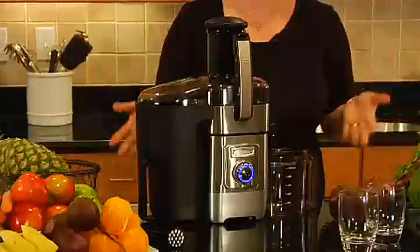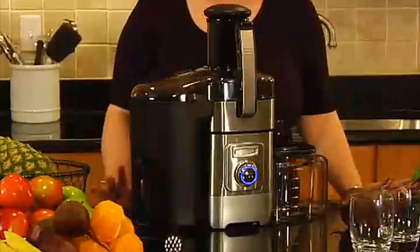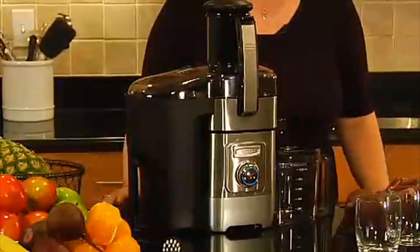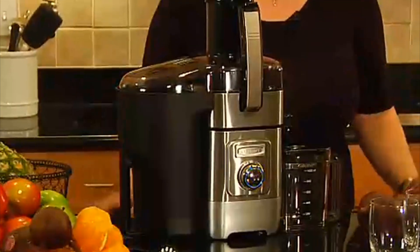I'm Mary Rogers with Cuisinart. This is the Cuisinart Juice Extractor. It's a great product to use when you want to make sure that your family gets all of the proper nutrients they need and gets lots of servings of fruits and vegetables every day.